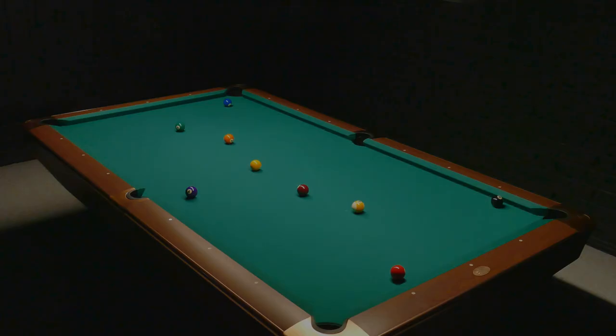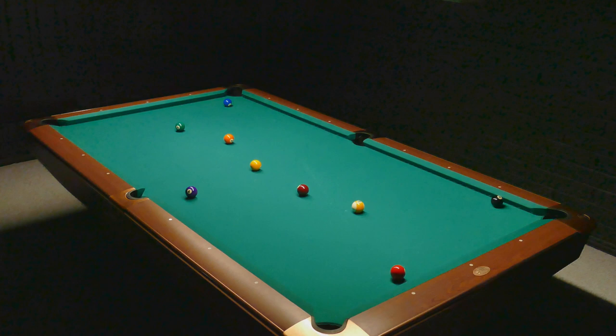As soon as this channel reaches a thousand subscribers we'll give away a free cue, so guys please don't forget to subscribe. All right, so here's today's little tip: you get ball in hand in this position — what do you do?